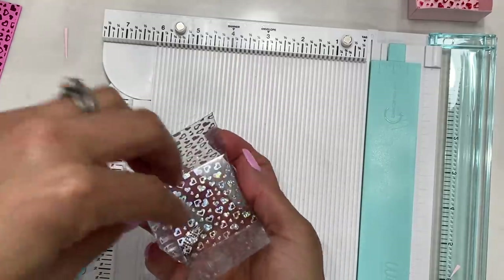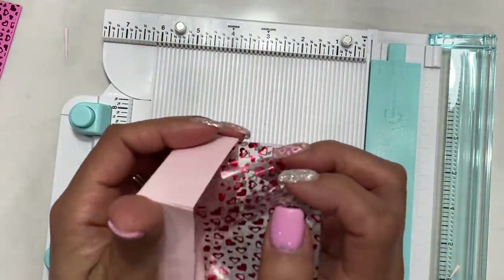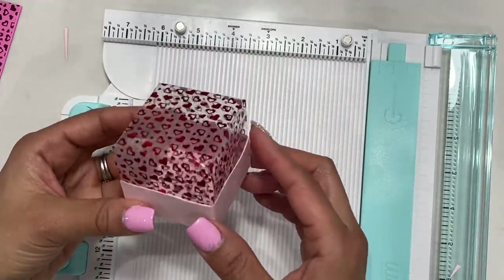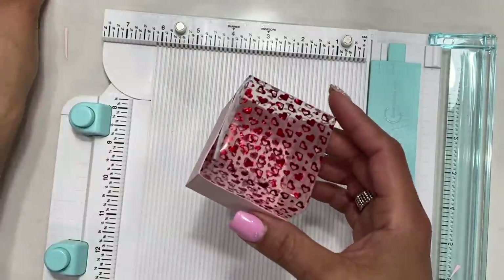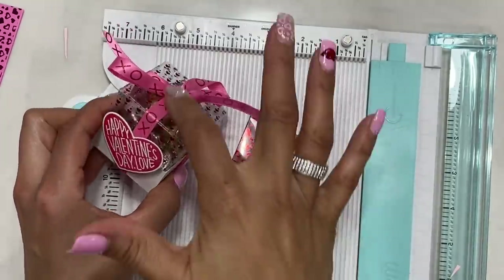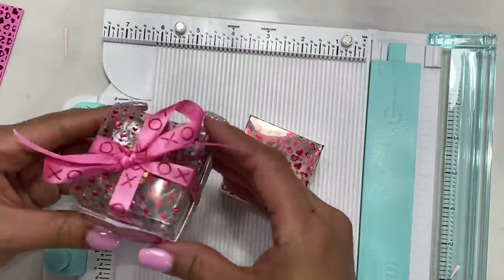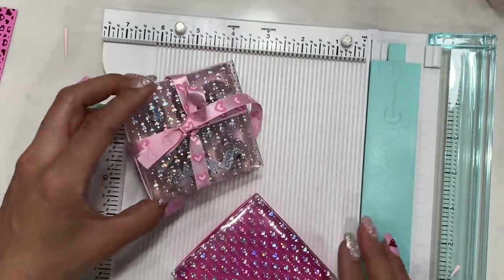Your box lid looks like this. Fill your base with candy, then take the lid and slide it in just like so. After your candy is in, you get to do the fun part — add your pretty ribbon, tie it, and add a little sentiment or dangle. That's box number one!